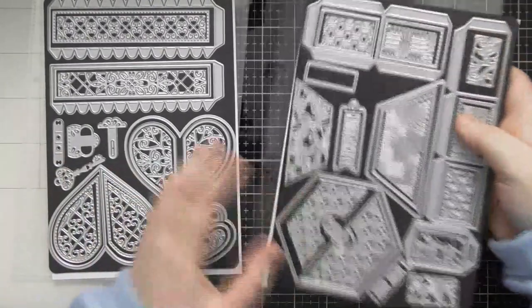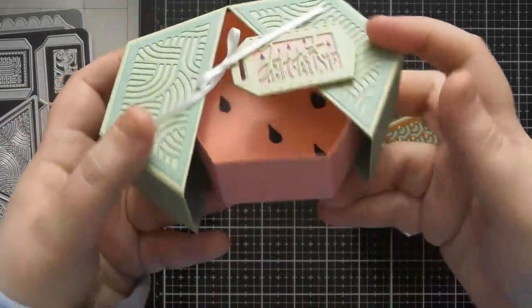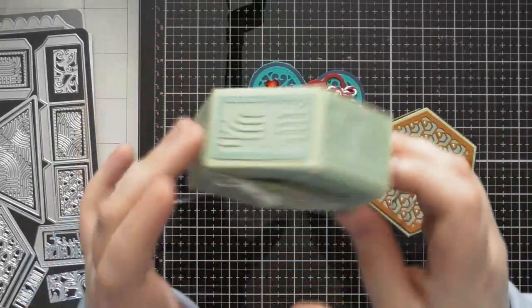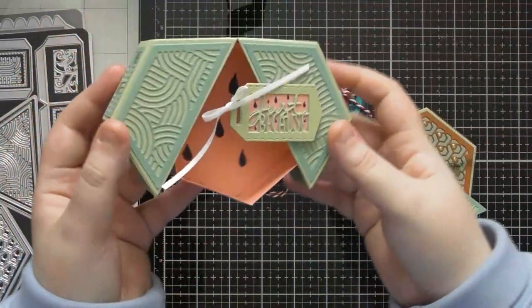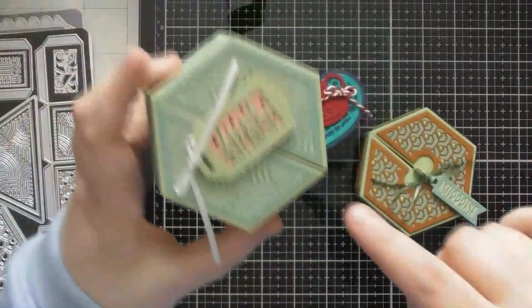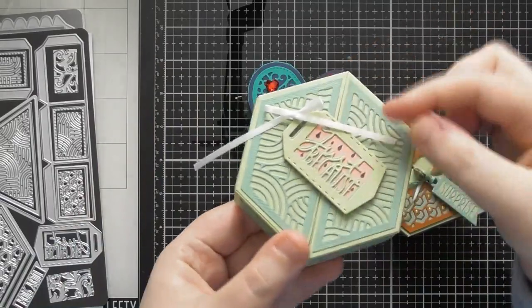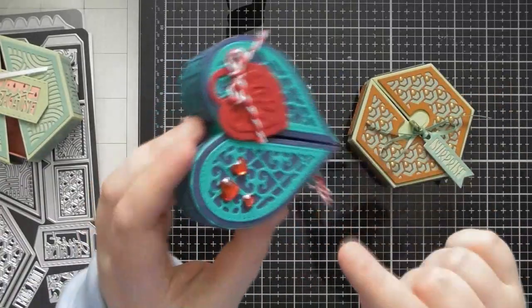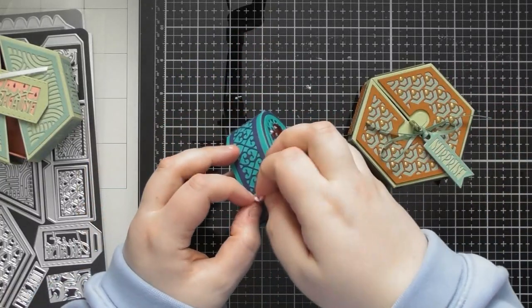These are the three boxes I created with the die sets. The watermelon one - I also decorated the bottom so it looks like a quirky rind design. I used appropriate colors to make a pastel watermelon: Sea Salt, Pistachio, and Bubblegum Pink, with narrow three millimeter white ribbon from Tonic. The other two boxes have the locking mechanisms on them.